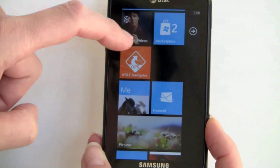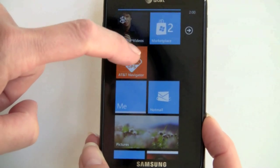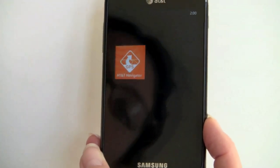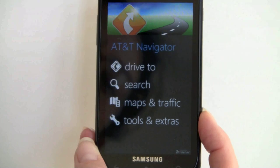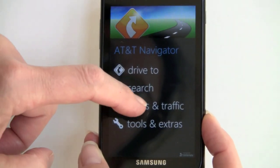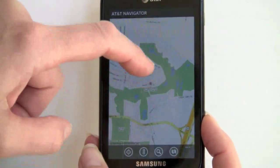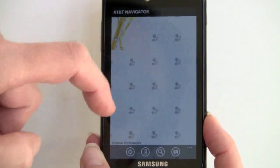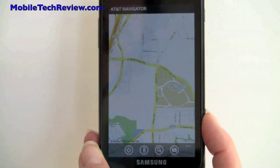Here we have AT&T Navigator, which is TeleNav. There's also Bing with its excellent POIs and mapping, though not-so-excellent web search. You can get maps and traffic. Samsung had trouble with GPS on the Galaxy S phones, but so far this one works quite well — it also uses a different chipset entirely.